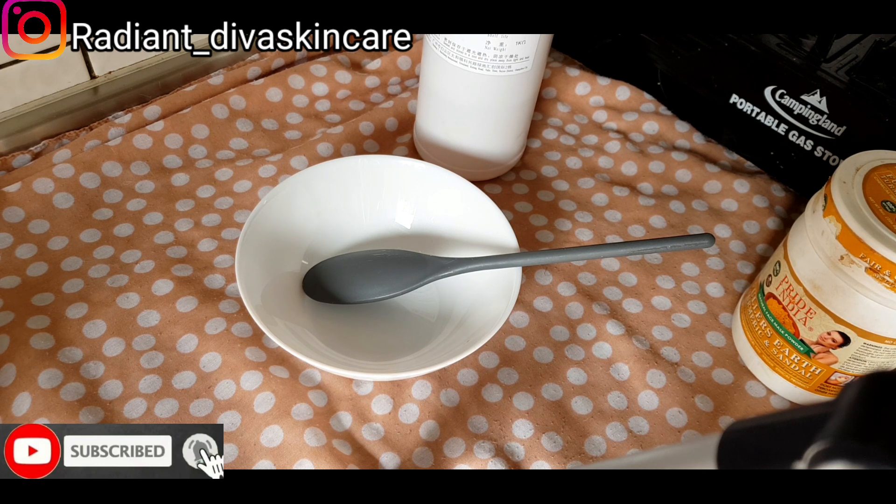This scrub helps with sunburn, it helps with melasma, pigmentation, pimples — it's an all-in-one scrub. Instead of buying a sunburn scrub, a pimple scrub, or a pigmentation scrub, this one works for all of those. You can make this in your house.